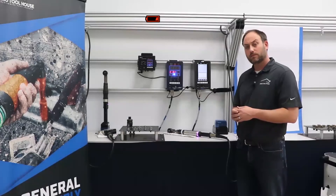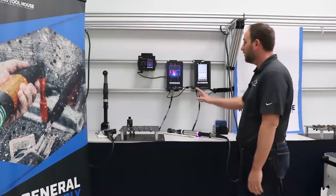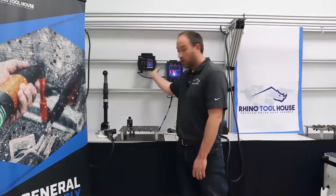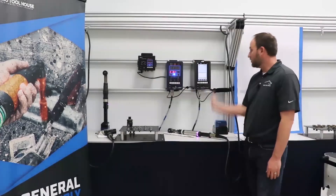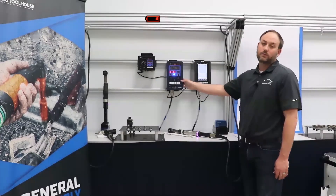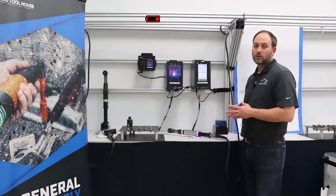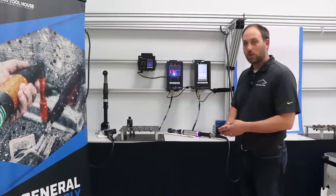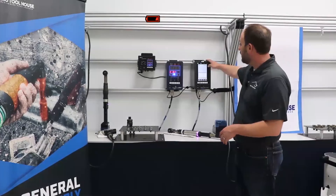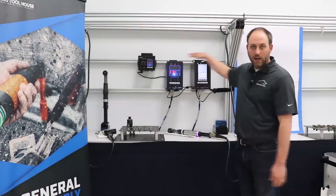How many controllers do you need for different sized tools? All Estet corded tools can run on either the HT50 or HT45 box — from five Newton meters all the way up to well above 300 Newton meters, they run on the two handy light type boxes. There is a smaller micro screwdriver that runs on a different controller for five Newton meters and below, and cordless tools require the cordless controller.